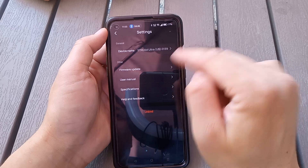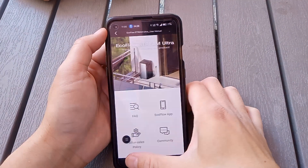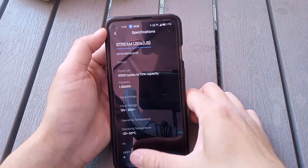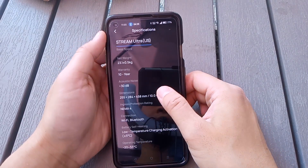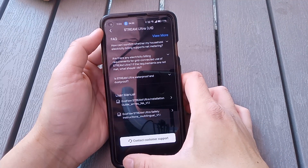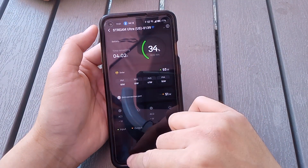This device also has a button for updating firmware and a user manual that loads from the website — it's all loaded online. There's also a specs section. I haven't really gone through this one yet, but it's been working pretty well.